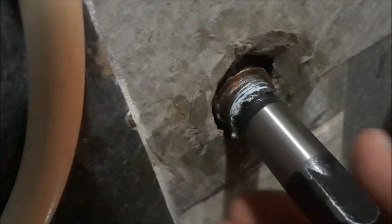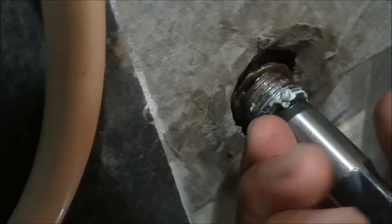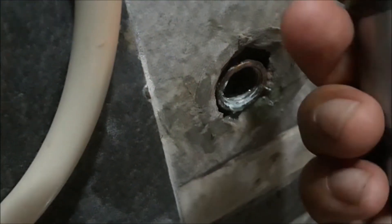Yung naiwan na thread — makikita yung naiwang thread, lumabas na po. Unti-unti natin, okay. Yan, tanggal na ng thread na naiwan sa elbow brass. Kasi brass po yung materyales na yun.